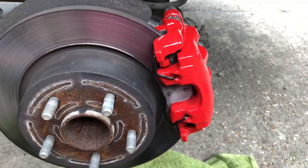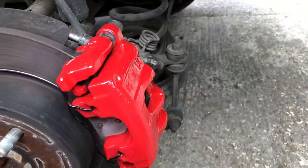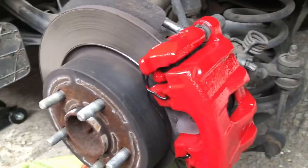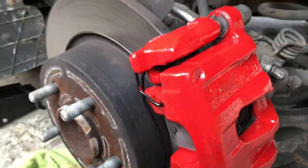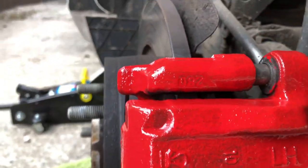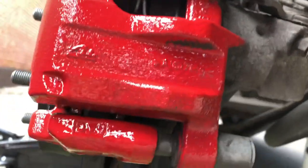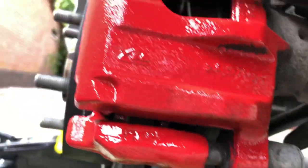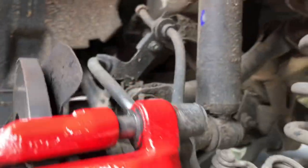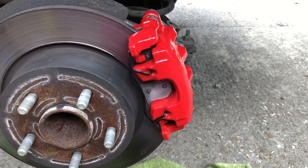Right, this is a really quick one guys because it started to drizzle a bit — just bloody sods law, really. There you go. I've had to slap it on a bit, well not slap it on, but it's on. It will do until I give it another coat.